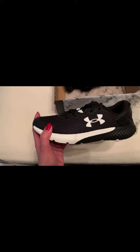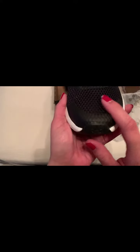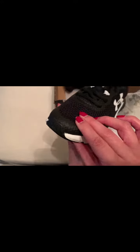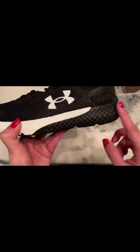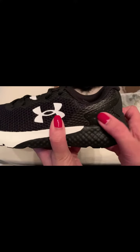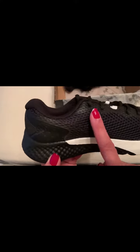Let me zoom that for you a little bit. So you can see that it's got a mesh toe, there's rubber on the front here, mesh all the way around, Under Armour logo, nice little rubber bottom here. The back is a combo of leather, suede, leather, and again you've got kind of that rubbery texture mesh.